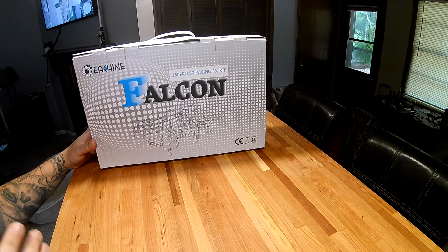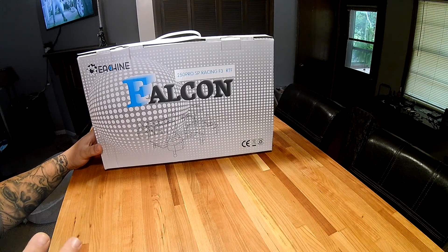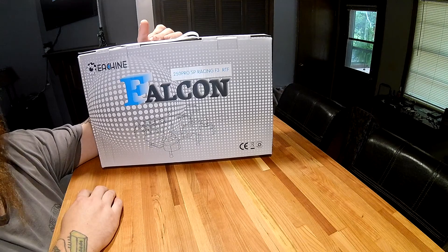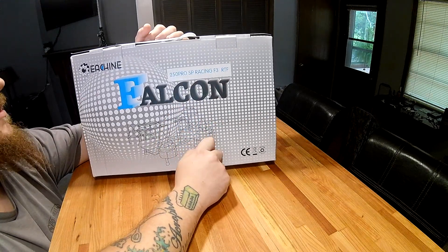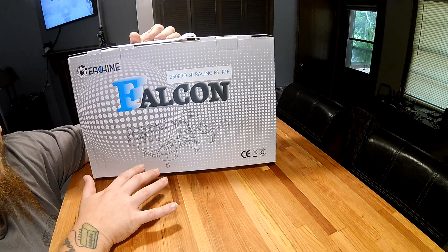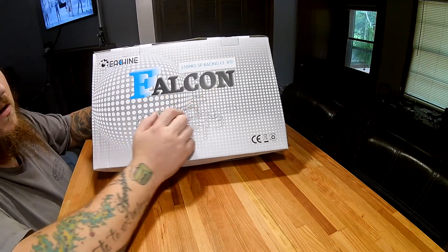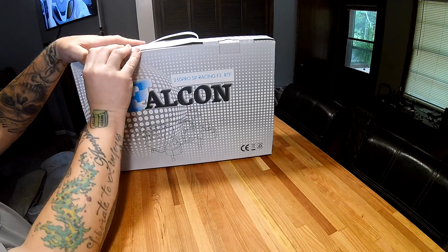Today we're doing my first unboxing. After I hung my Martian 230 in a tree, I decided it was finally time to get away from the CC3D flight controller board and step up to the SP F3 flight controller — supposedly a lot smoother and less buggy. This is the Eachine Falcon 250 Pro with the 10-degree motor mounts and the SP Racing F3 flight controller.